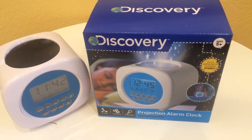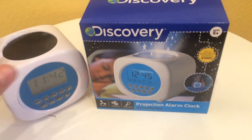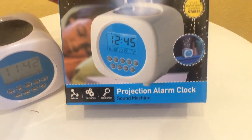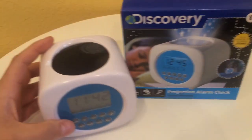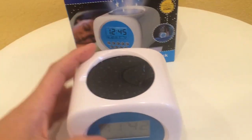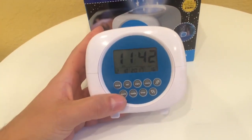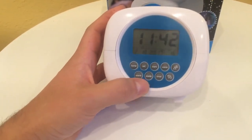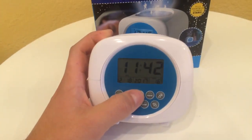Here I've got a Discovery projection alarm clock. It has a night light on it, which is pretty cool. It's very simple for smaller children to use. If you want to see the night light, I'll show you what it is in a minute.